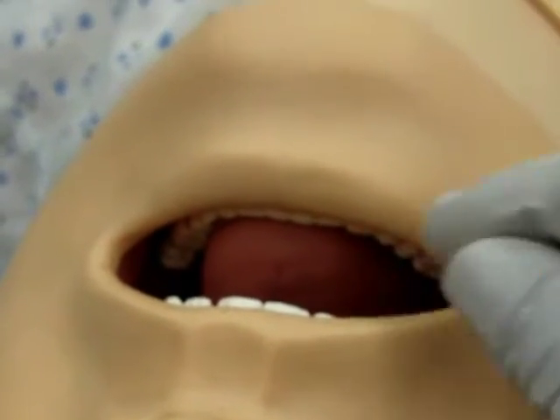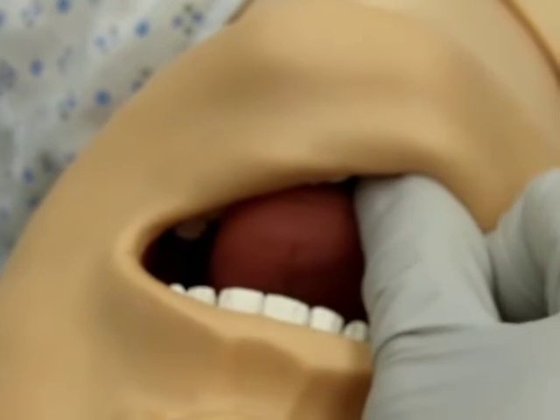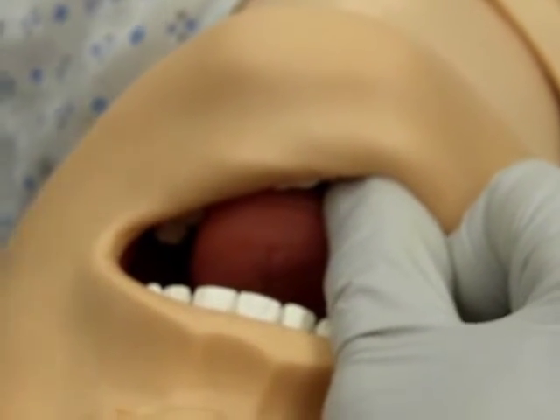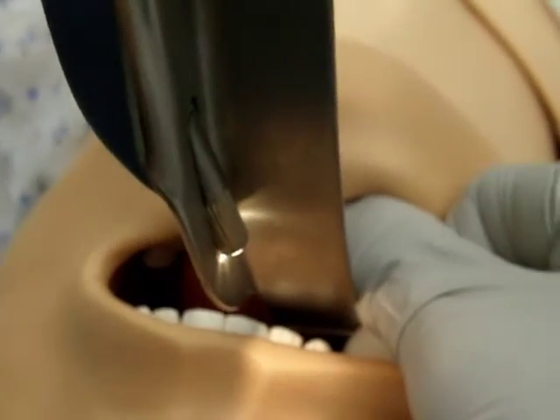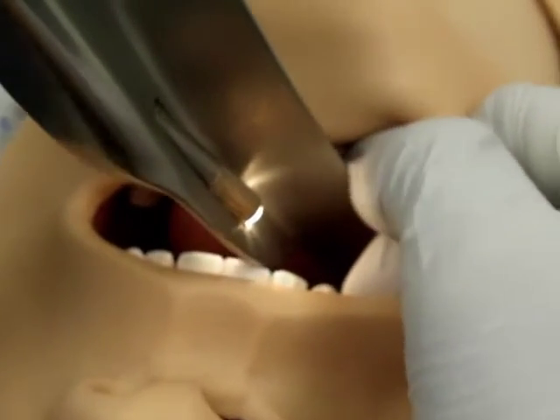Scissor the mouth widely open with the right thumb and index finger. Holding the laryngoscope blade in the left hand, insert the tip of the blade at the right corner of the mouth. Advance the blade along the lingual surface of the right mandibular molar teeth.